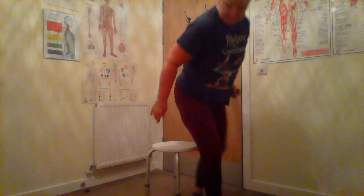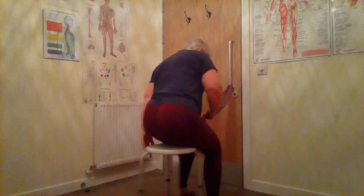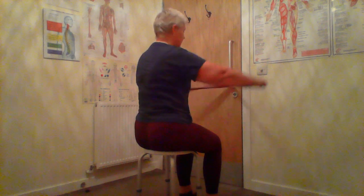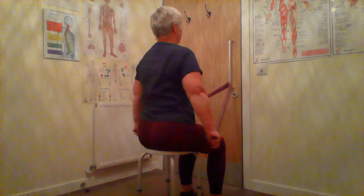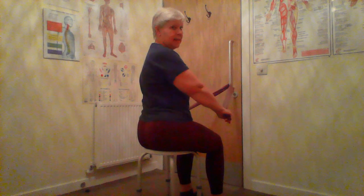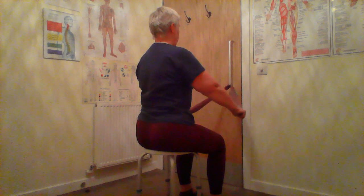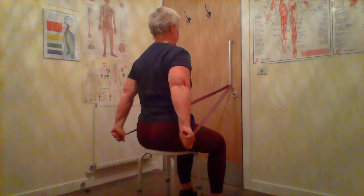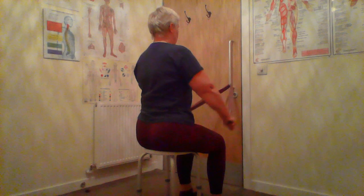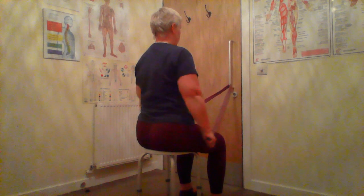Now we're going to do it the other way around. Either stand facing the door, kneel, or sit. Hold your band each side of your hips and pull back, drawing your shoulder blades down the back, and release.